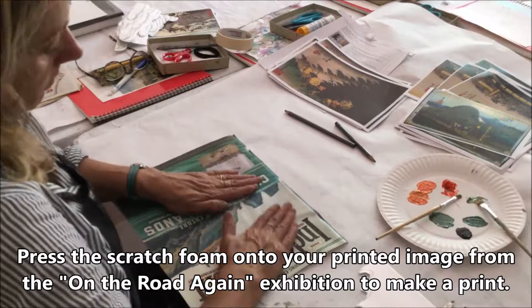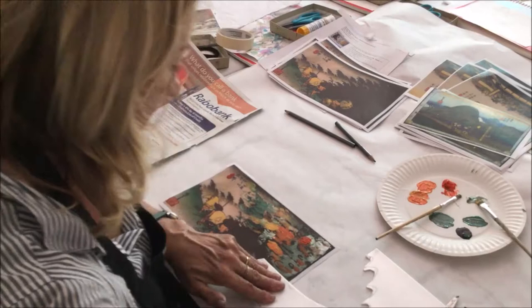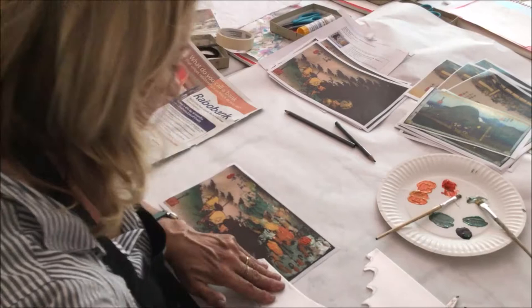Then, print onto your selected image of the Tokaido Road. Enjoy your printing experience and art piece.